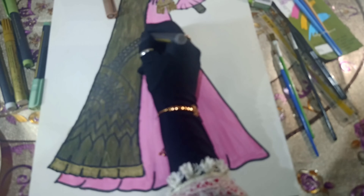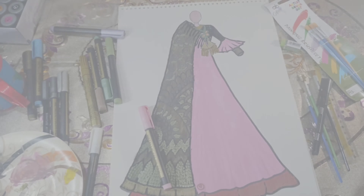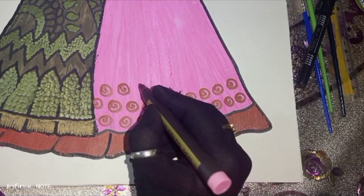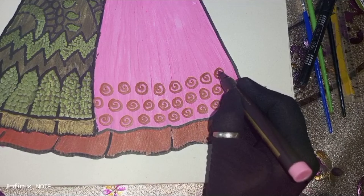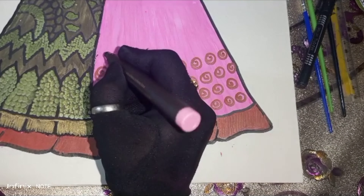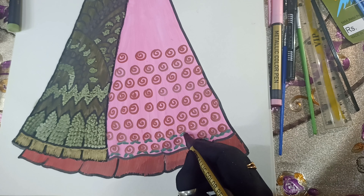We will use pink metallic color to create shiny motifs at the bottom of the frock. After that, we will use green metallic color to work on the details. Following that, we will make flower motifs using pink color, and then create leaves using green metallic color.